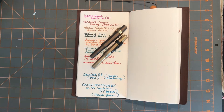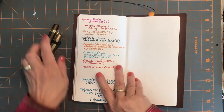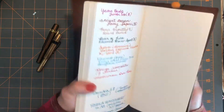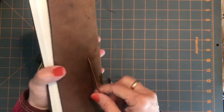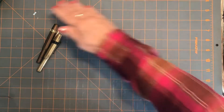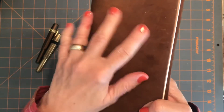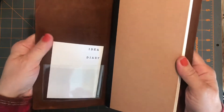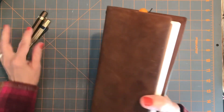Hi everybody, it's Gail from Gail's Bookish Things. I've been asked to give a review or update on how I feel about the Cosmo Air Light paper, which I have here in my Traveler's Notebook cover that I got off Amazon — it's the Traveler's Company, made in Thailand. It's got a fuzzy suede cover; if you're looking for the smooth version it's a little different, but just so you know.